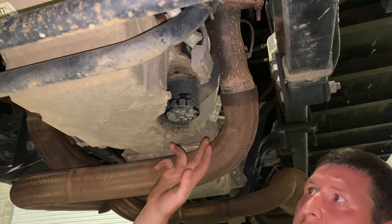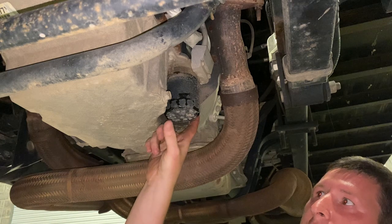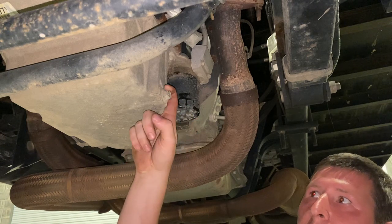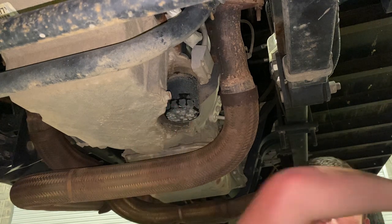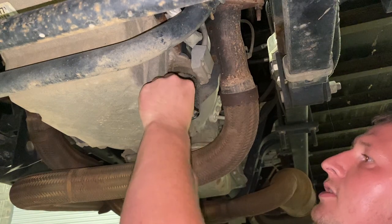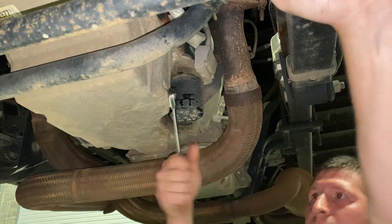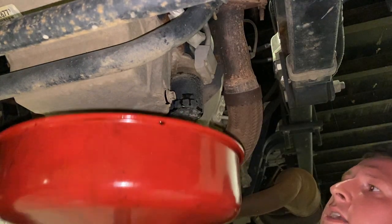Right underneath the driver's side of the vehicle, your drain plug and your oil filter are right next to one another. Start out by loosening your drain plug, draining all the oil out. This is where you're going to use your 15 millimeter wrench. You don't have to use a ratchet wrench, but I choose to just because it's much easier. Get that oil draining.